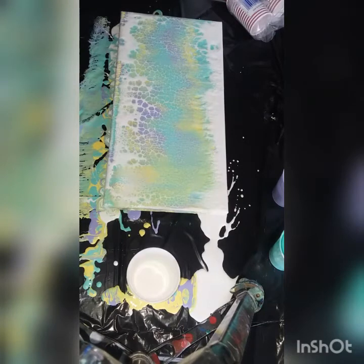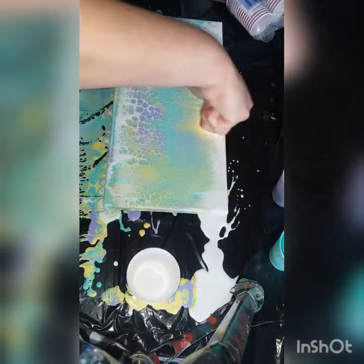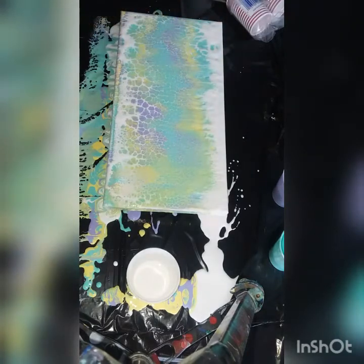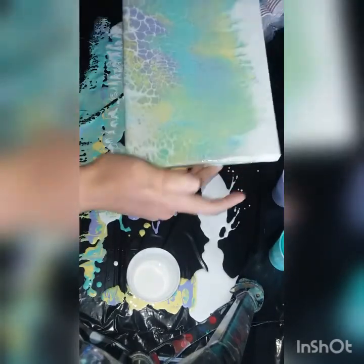I'm gonna let that sit for a little bit and then I'm gonna tilt down because I can see the canvas, so let's get that a little bit. I have a torch but I don't know where it is, so I have this little lighter. Alright, let's see.